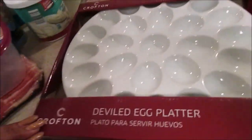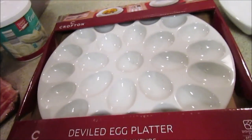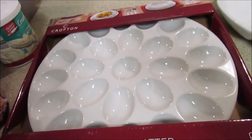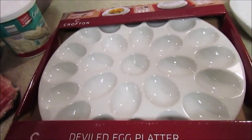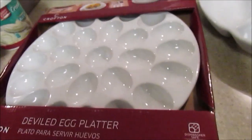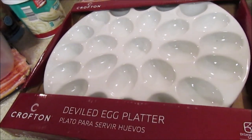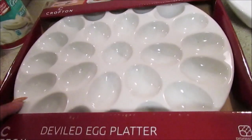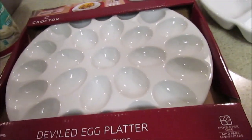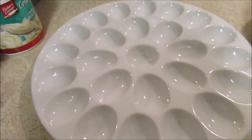I also picked up the deviled egg platter. I debated it at first, but I do make deviled eggs a lot — especially now on my weight loss journey. You're supposed to get your protein in, and instead of making potato salad, which is full of starch, deviled eggs are a great option. My husband, my mom, and I love them. I had an old plastic one with a cover that I've had forever.